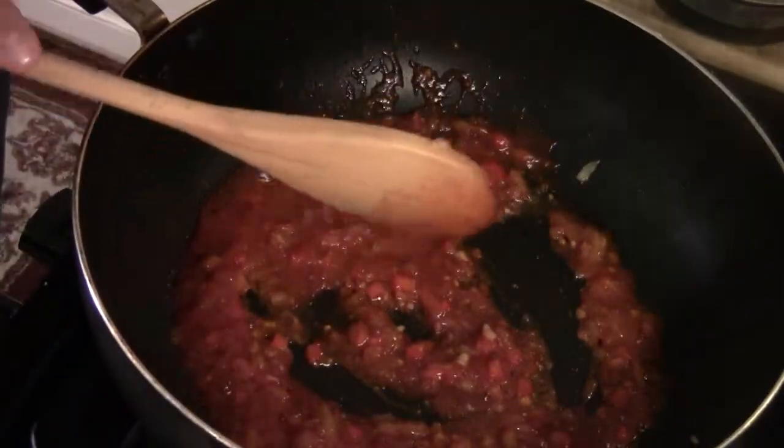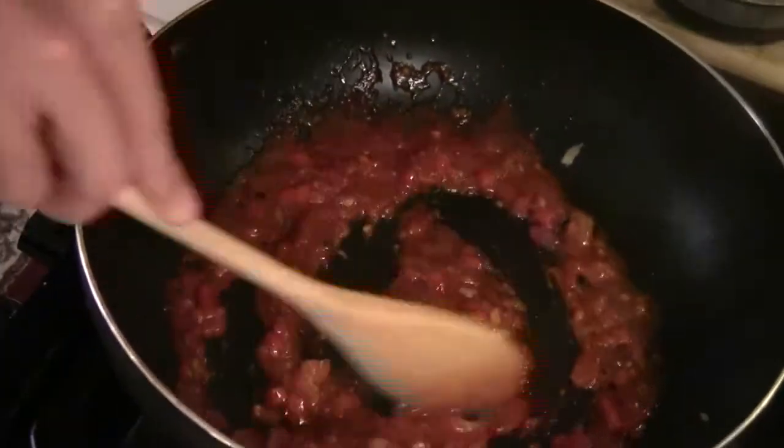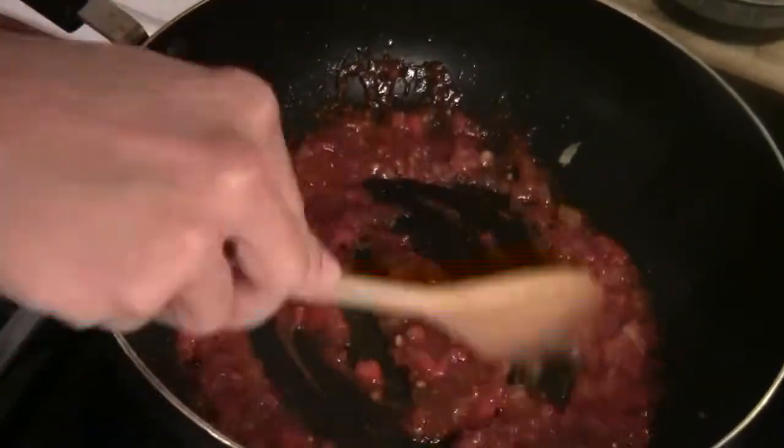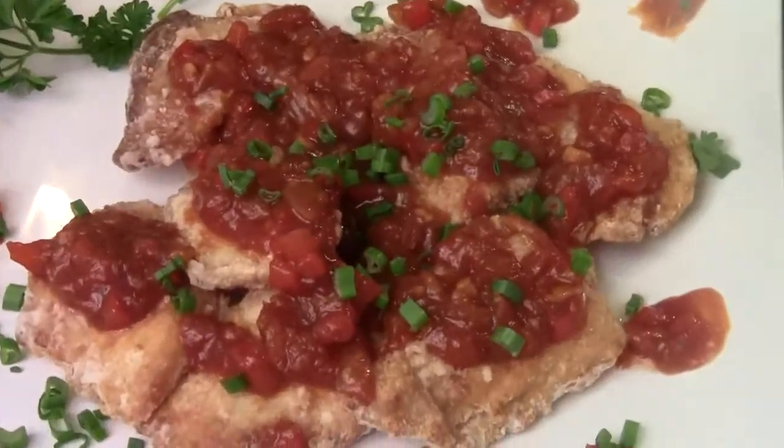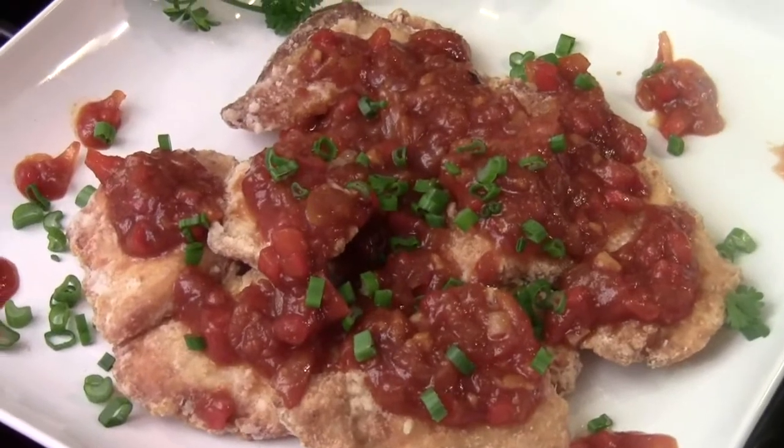Here we go — it's very simple to make. Drizzle some sesame oil. The sauce is ready. Here's your crispy, yummy sweet and sour fish. As I said, you can use any kind of fish you wish.